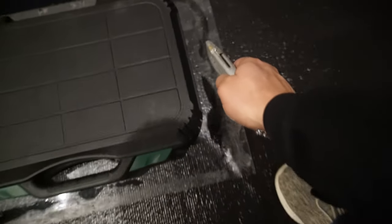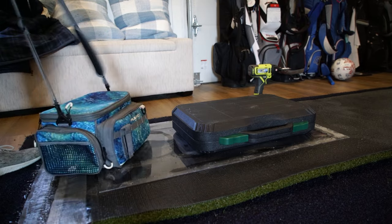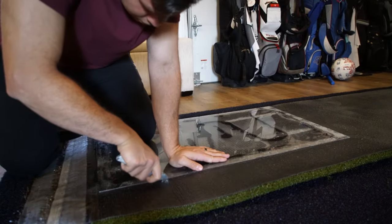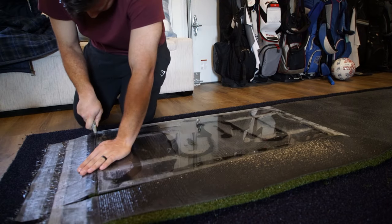Now you just get a utility blade and all you're gonna do is cut the seams and cut away. I used a brand new blade and that went through really easy. If I used one of my older blades it might have been tough, but this was surprisingly really easy to cut through for how thick this turf was.